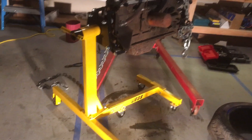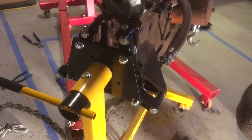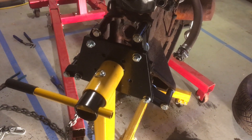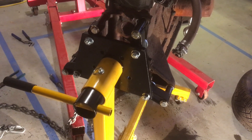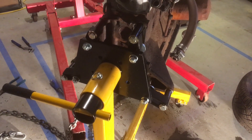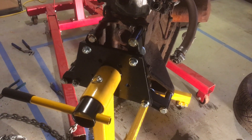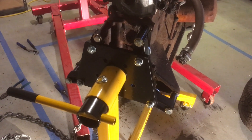I want to talk briefly about the bolts used to attach the engine to the engine stand. US or Imperial sized bolts are rated on a grade system - the lower the grade number, the weaker the bolt, and vice versa. For something like mounting an engine to an engine stand, people often recommend using a grade 8 bolt, which is some kind of strengthened alloy - it's a very strong bolt.